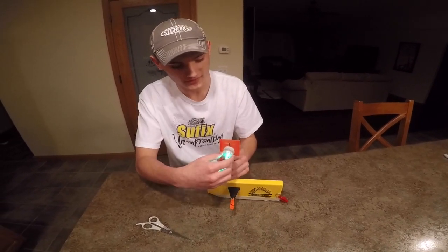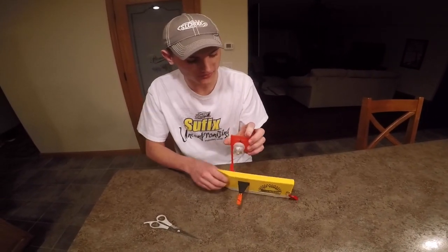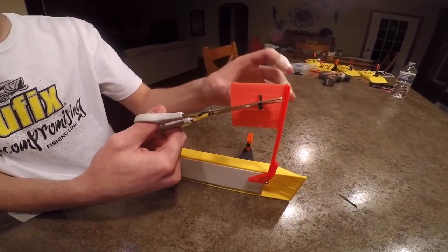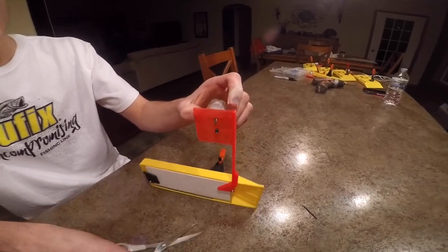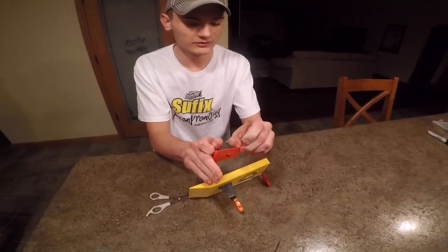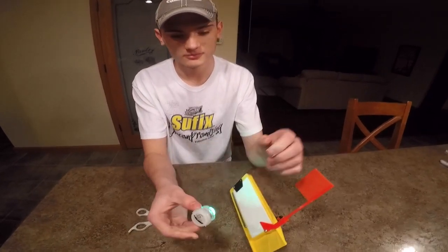And if you want to take it off, all you have to do is cut the back, then remove the black zip tie and it is reusable again.